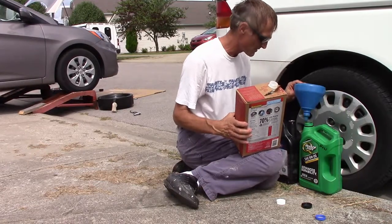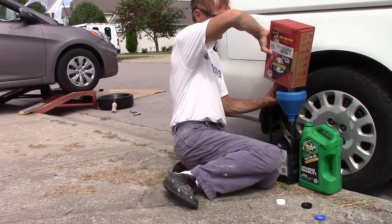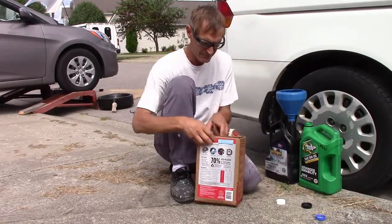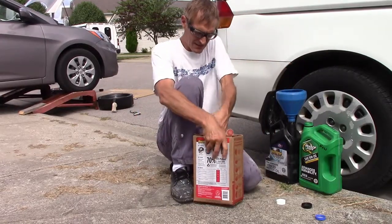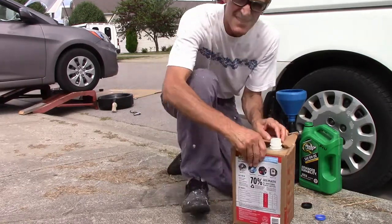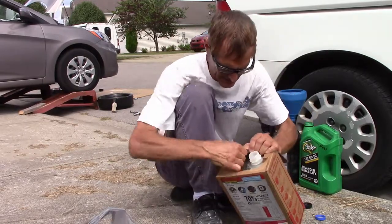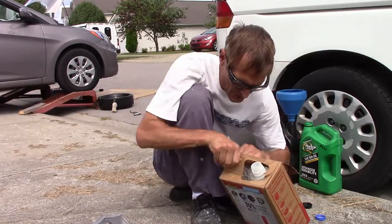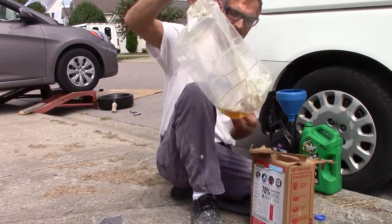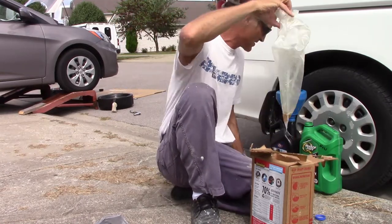I should do even more than six. There's one other thing I want to show you. So I've emptied this out, and of course there's still oil — oil is designed to stick to surfaces. That's one of its important components. So this is going to have oil stuck to it, and you can kind of squeeze it out a little bit, but I'm going to show you.